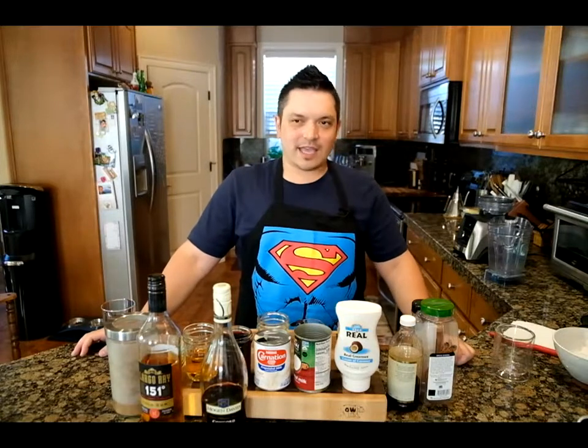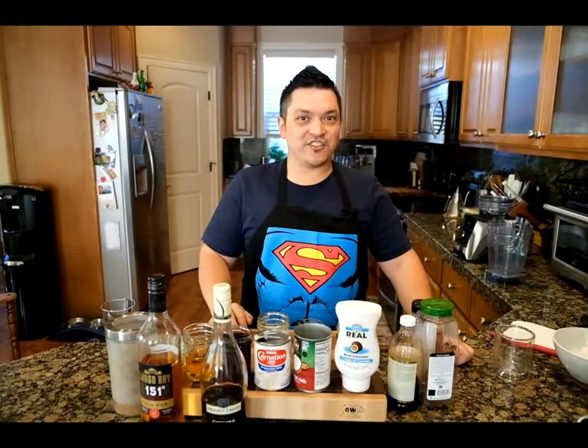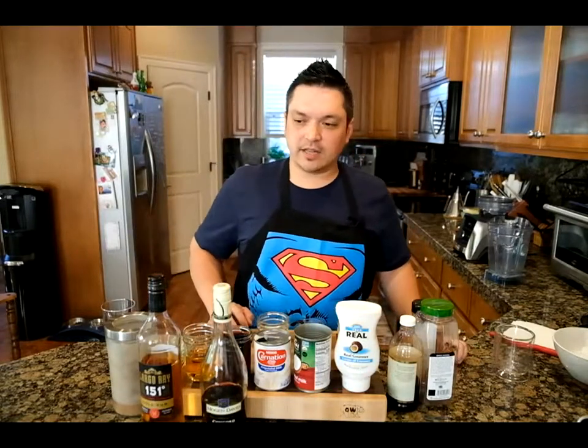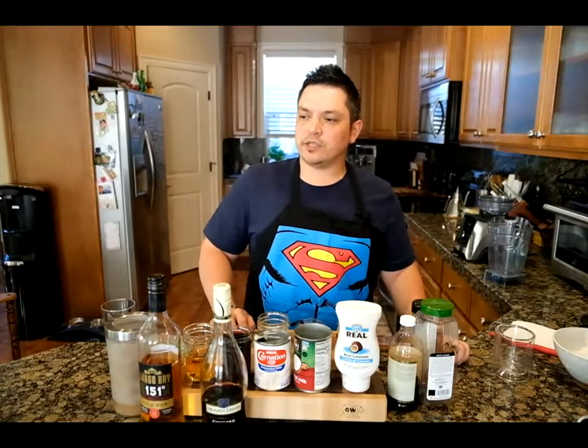We have a super easy to make cocktail — it's only 53 ingredients. It's a very special cocktail. As you may have noticed, we didn't do a happy hour two weeks ago.